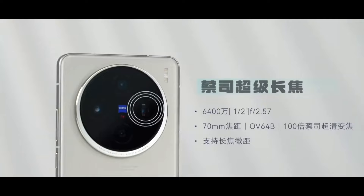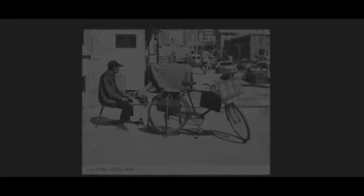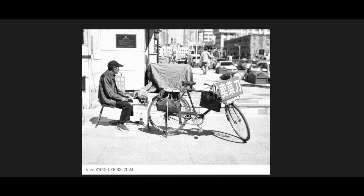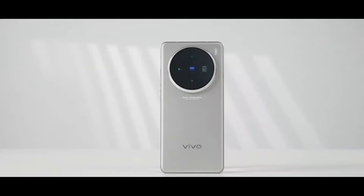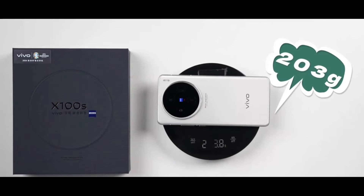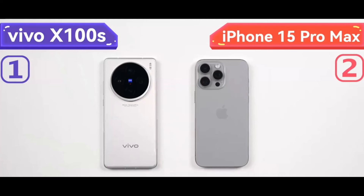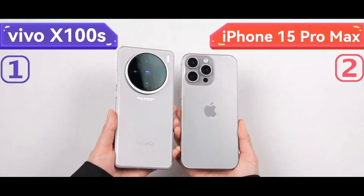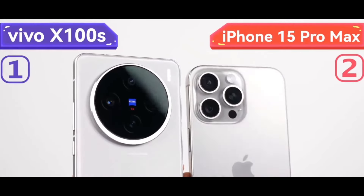Whether it's the super-sensitive bionic main camera or the Zeiss telephoto, whether for casual snapshots or professional imaging creation, it handles them all well. As a straight-screen model, it can be considered a benchmark product for mobile imagery. The key point is that it's not very heavy — holding it comes with little effort, and it's easy for both men and women to handle. Now let's promptly contrast the appearance and design of this device with other flagship models.